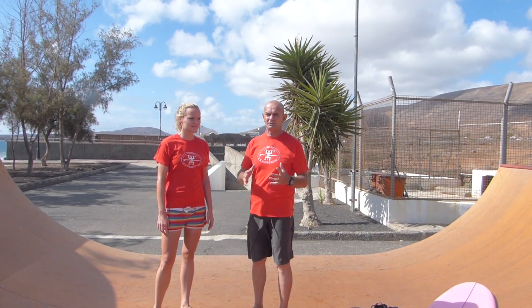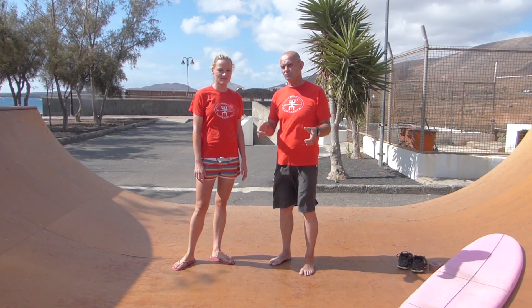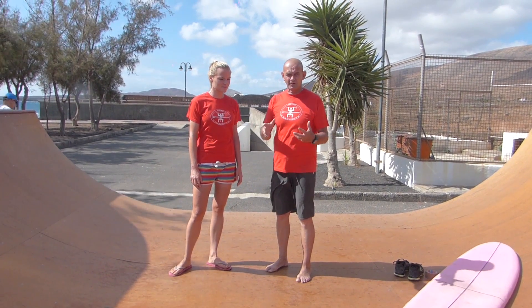We're going to talk about head cover. This is a big part of especially the beginner section, but for all types of people — we need to know that you should be trying to cover your head if you can't hold your board. Holding your board is number one. If you can do that, great. If you can't — and that's a lot of the time — you've got to cover your head.